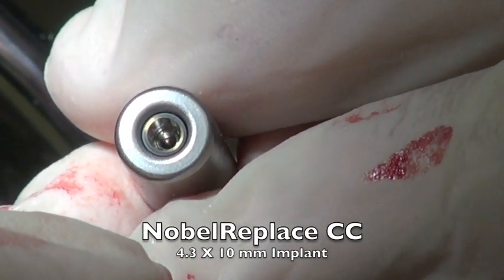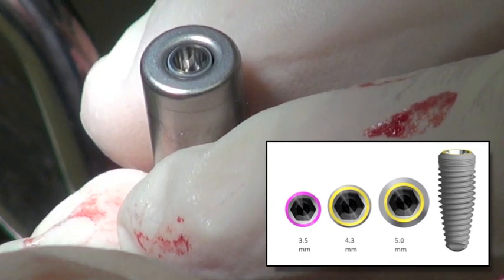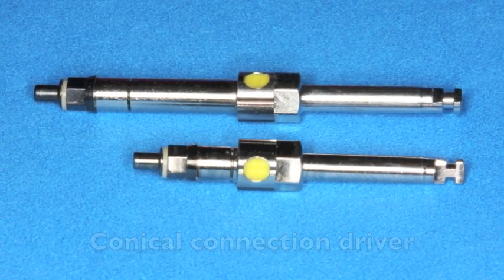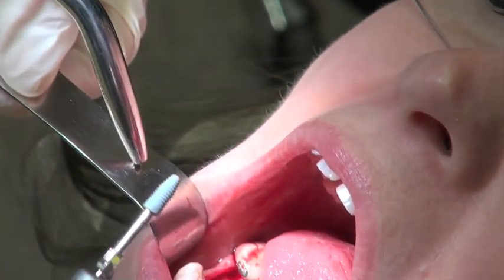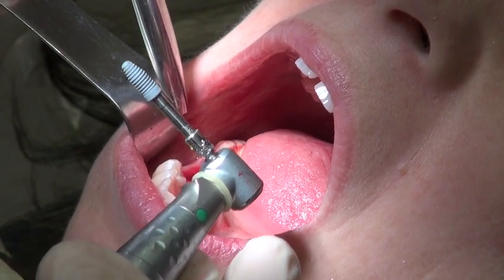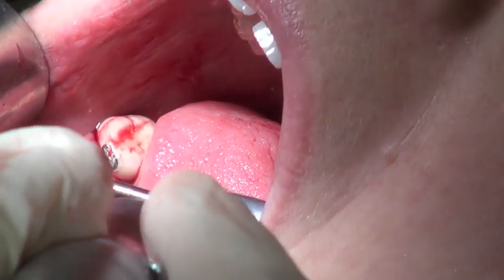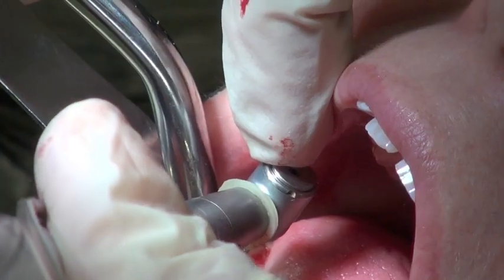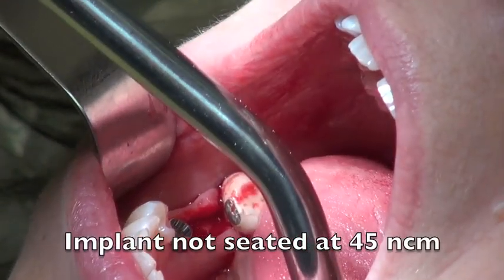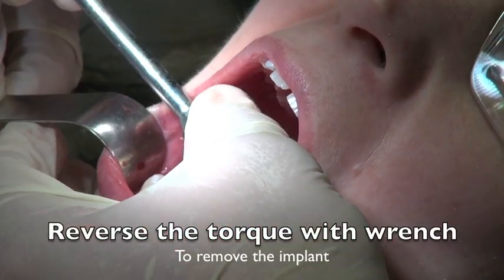The implant has a platform shift with a 45 degree angle on top, a conical connection, and an internal hex. We won't be using the internal hex on the bridge, but we can use it to carry the implant to the mouth using a conical connection driver, which grabs nicely because of the hex and conical connection. I use a long driver to easily get around the two adjacent teeth. During this procedure I keep the back of the drill head towards the lingual cusp to maintain screw retained position. The implant isn't seating at 45 newtons, so I'm going to take it out and prepare the osteotomy a little more.